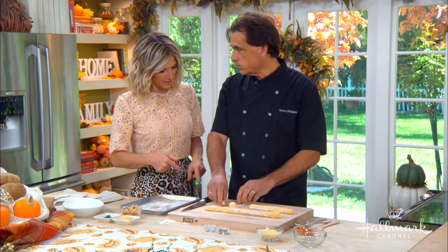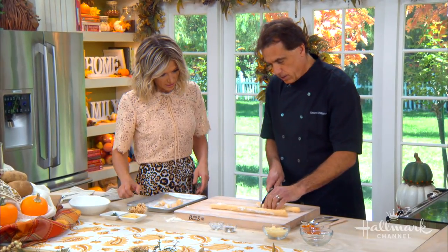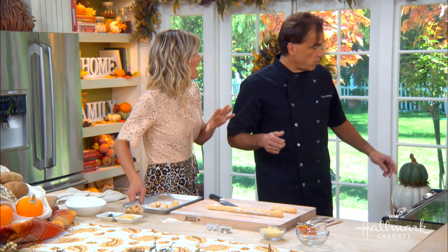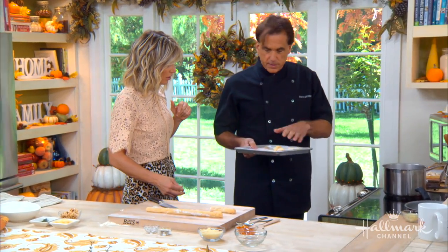After you cut these, you cannot just drop them straight into boiling water because they'll turn into potato soup. You really want them frozen first. Cut them, put them on a pan like this, and freeze them overnight — you want them rock solid.